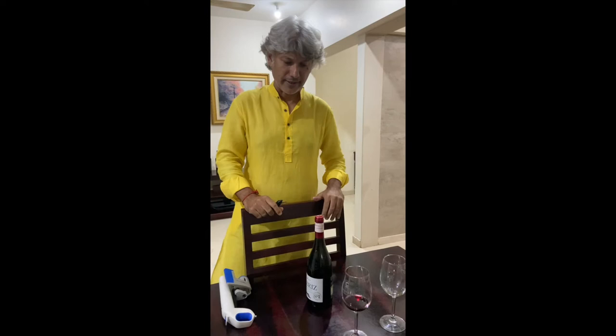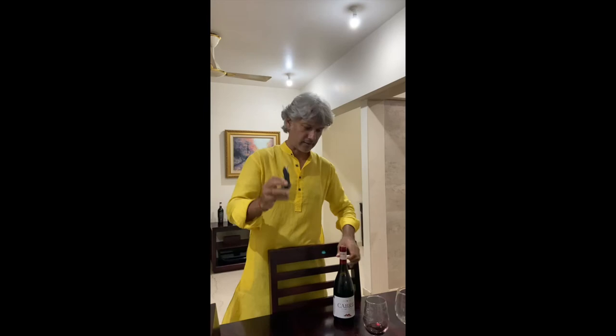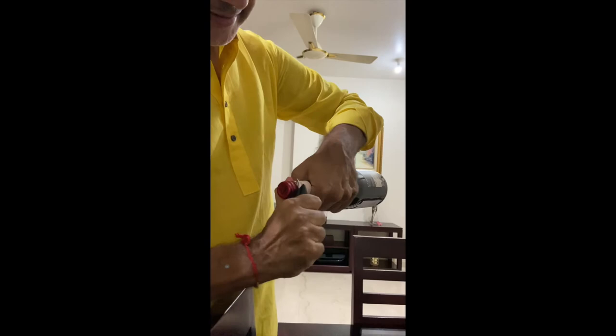If you are not a single diner and don't have the Coravin, then you need to open this bottle of wine with a nice corkscrew. All good corkscrews come with a knife at the back, and what you do is cut the foil. A lot of times people cut the foil up here, which is actually wrong — you have to cut it underneath like this. Move the knife around completely, the foil is cut, give it a nice clean cut and the foil comes out very easily. Just like that.